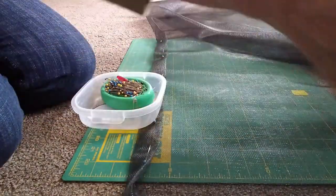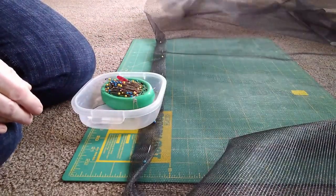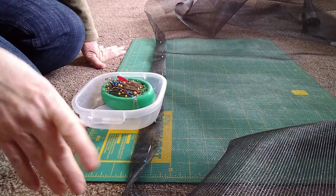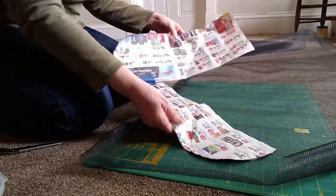I have two pieces already cut. The windows are 25 inches high by 50 inches long, so it's a pretty big piece of screen. I'll show you when I get a little further along with this.